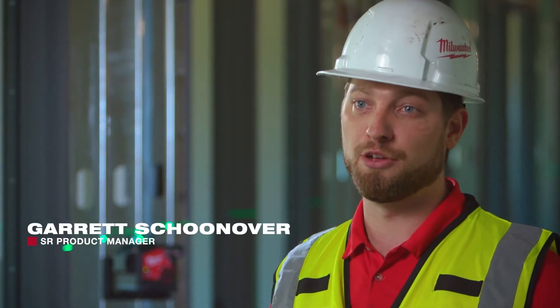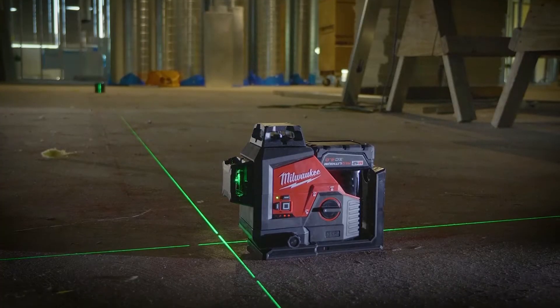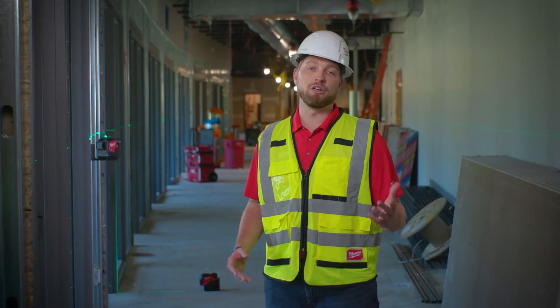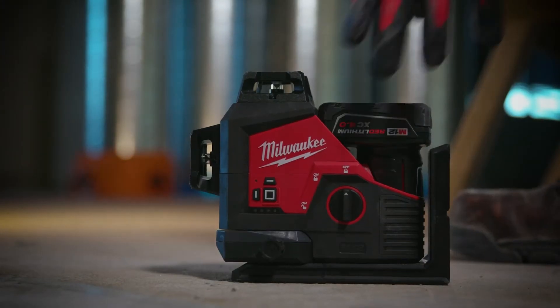I'm really excited to talk to you about the first of several laser solutions you're going to see from us today, and it all starts with the two newest additions to the M12 system: our cross and point laser as well as a 360 three-plane solution. Each of these products will deliver self-leveling accuracy, all green lasers, and durability features like IP rating and impact protection so you know they'll stand up to the job sites you walk onto every single day.